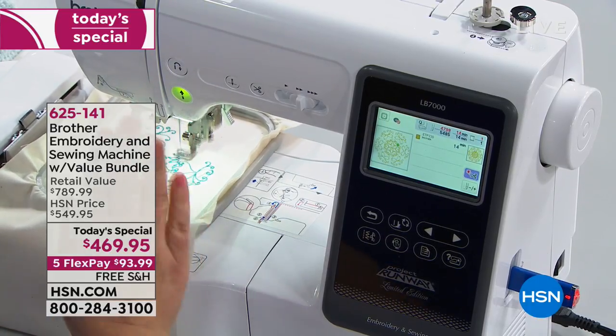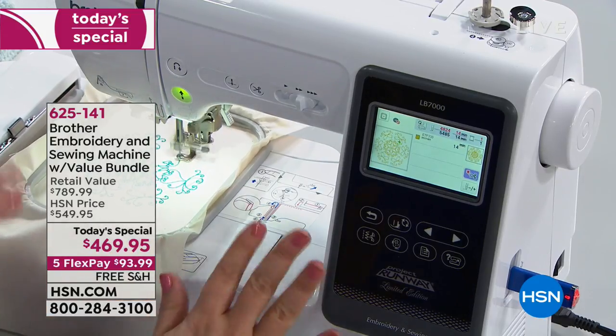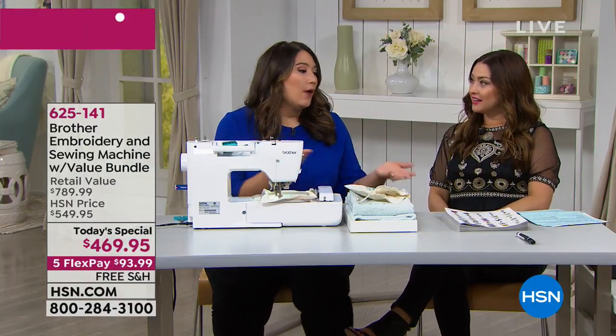There's also a big green button. Whenever you're doing something that's not going to work, the machine is smart enough to tell you no, and it turns red. But as long as it's green, you are hands-free. My hands are here doing nothing. My feet aren't doing anything. I'm just fancy-free and having a good time.